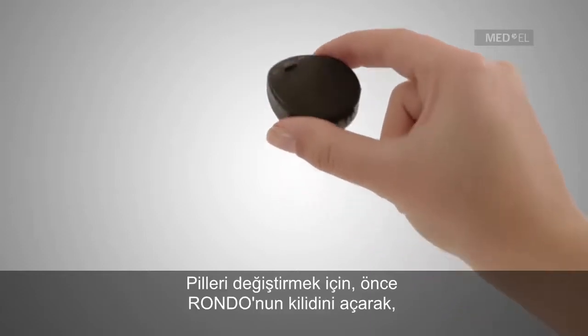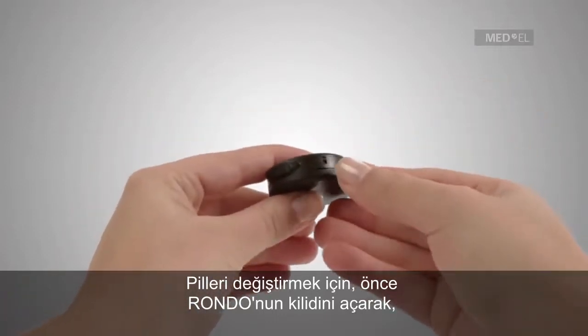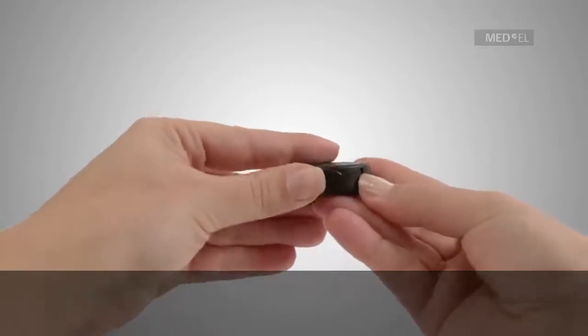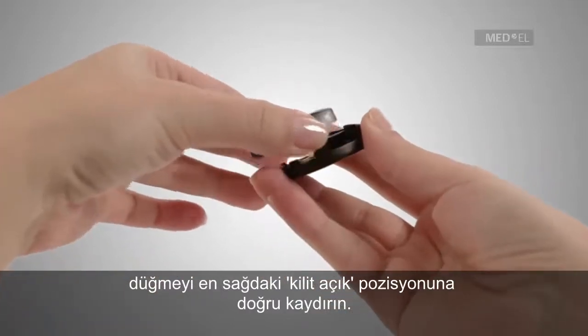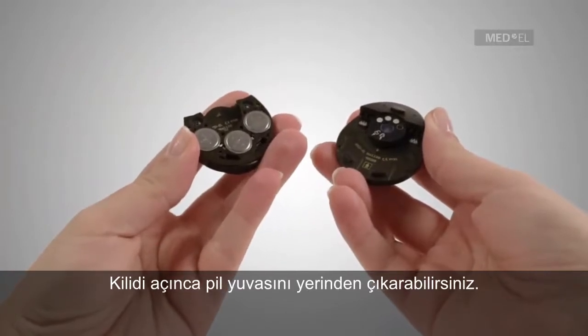To replace the batteries, remove the battery pack from the control unit by first unlocking the Rondo. To unlock the Rondo, use your fingernail to push the release lever down while sliding the switch to the unlock position at right. Unlocking the Rondo allows you to lift up the battery pack.